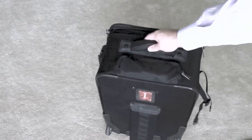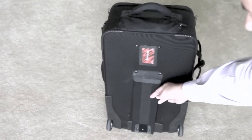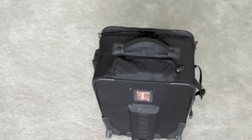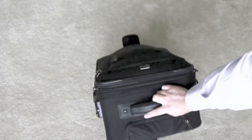You can see the stand — it's right here and it just kicks out from the back. Velcro holds it in place when it's not in use. It's pretty handy for when you don't want to just lay your bag flat down on the ground — you just use the kickstand.